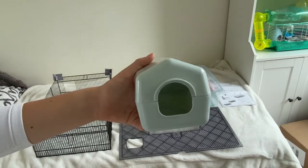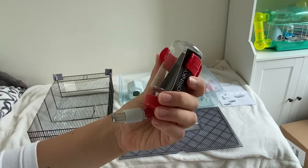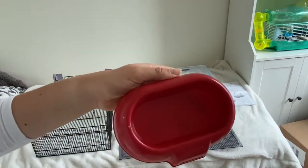A plastic house with a bottom, a wheel, a tube with a stainless steel ball inside, and a large food bowl.